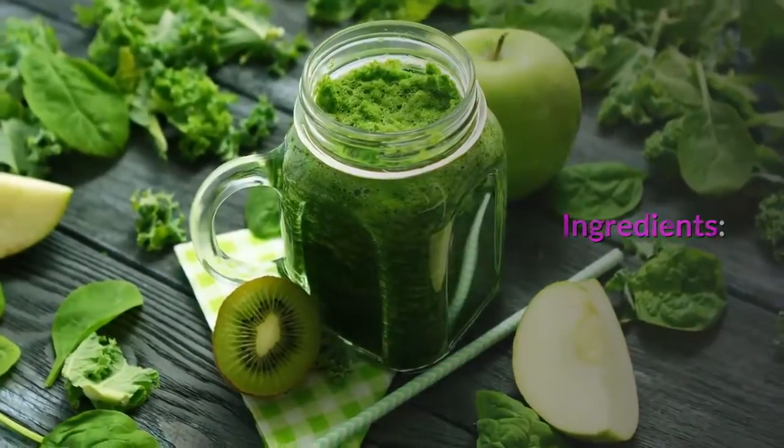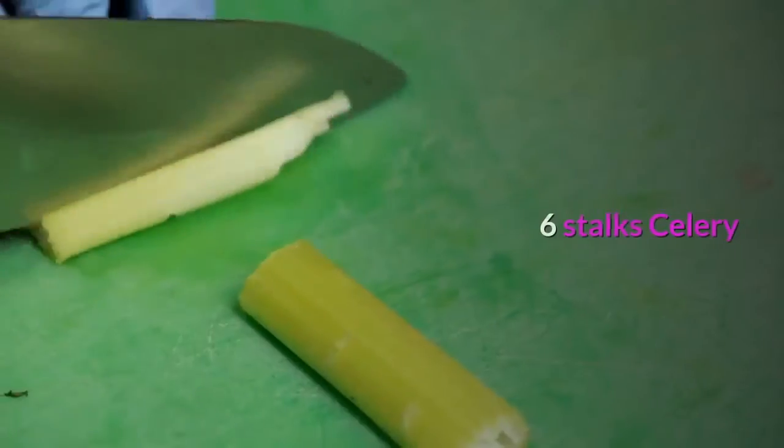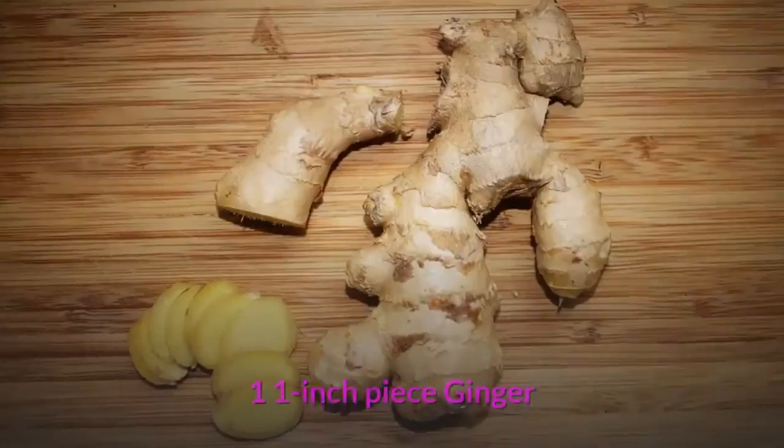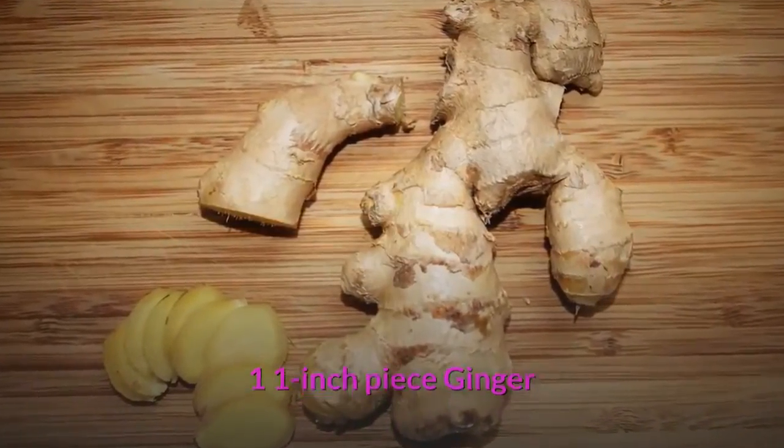Ingredients: 2 small green apples, 6 stalks of celery, half a cucumber, a 1-inch piece of ginger, 6 large pieces of kale, and 1 lemon.